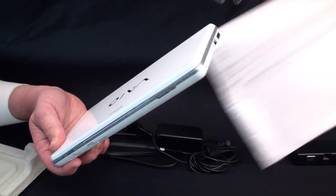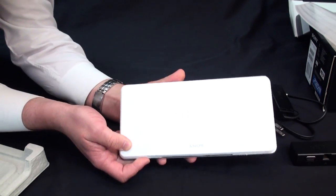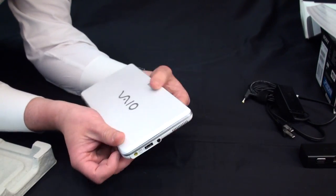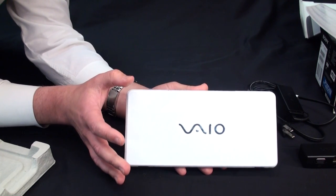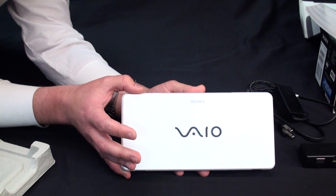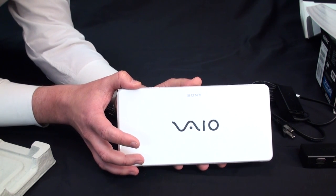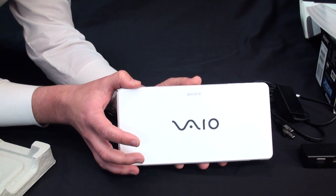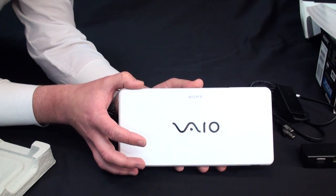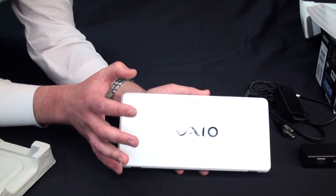This is the white model of the P Series, and what's great about this particular unit is its very gorgeous finish. The VIO P comes in four different color options: Crystal White, Garnet Red, Onyx Black, and Emerald Green. So four exciting lifestyle choices and you can pick the color that's going to suit your needs.